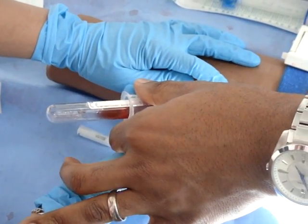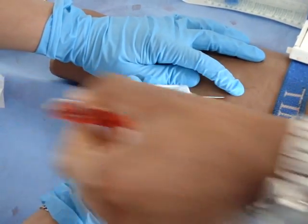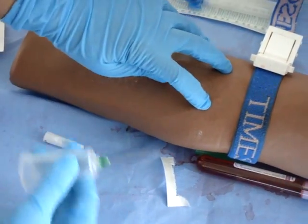Remove the tube and then the needle. Place cotton wool onto the injury and press down. Remove sharps and dispose of safely.